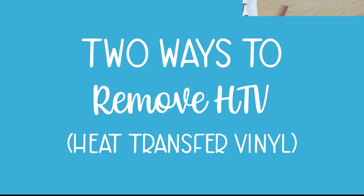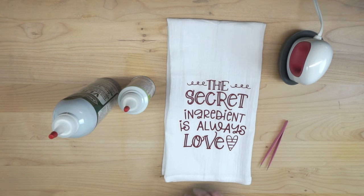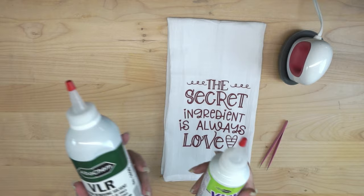Let's go ahead and talk about this — I have two super easy ways for you to remove heat transfer vinyl. One way is going to be easier than the other. So let me go ahead and introduce to you VLR, aka Vinyl Liftoff.